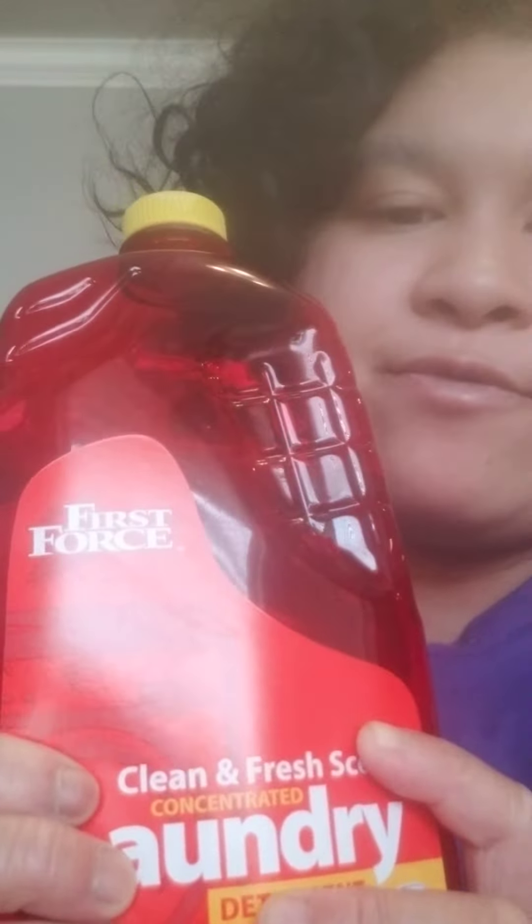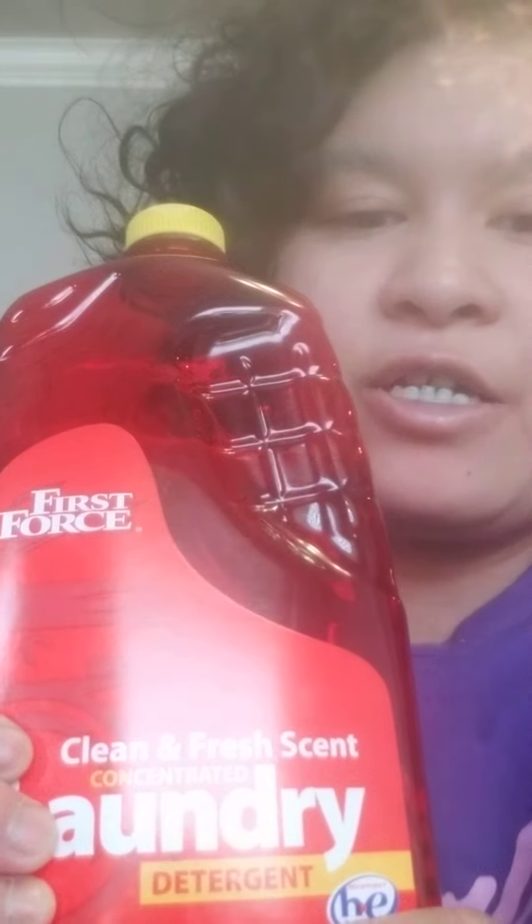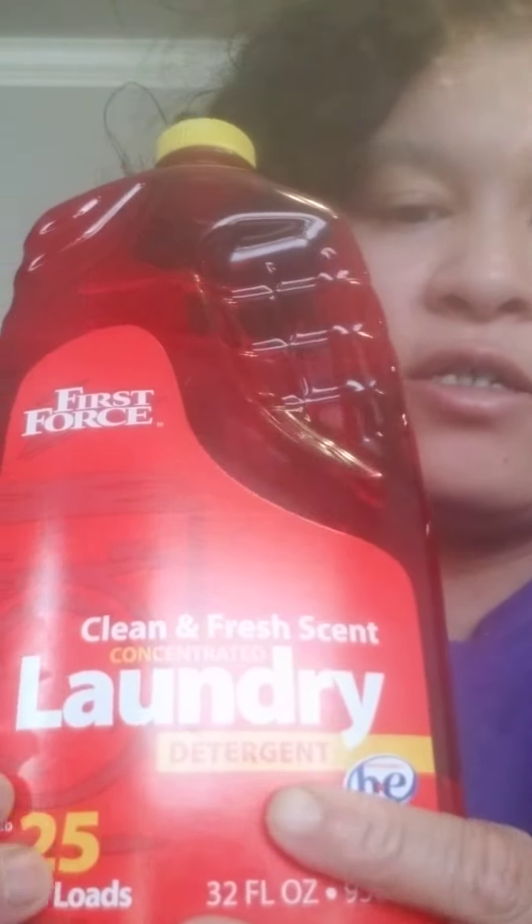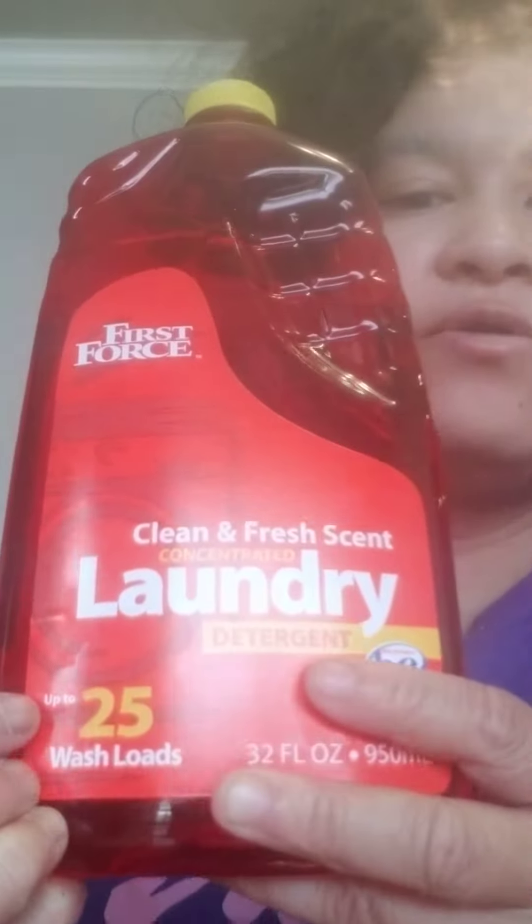I got a Dollar Tree First Force clean fresh scent laundry detergent, 25 loads of wash. It cleans all your wash, removes top stains, loosens ground-in dirt, and cleans in all temperatures.